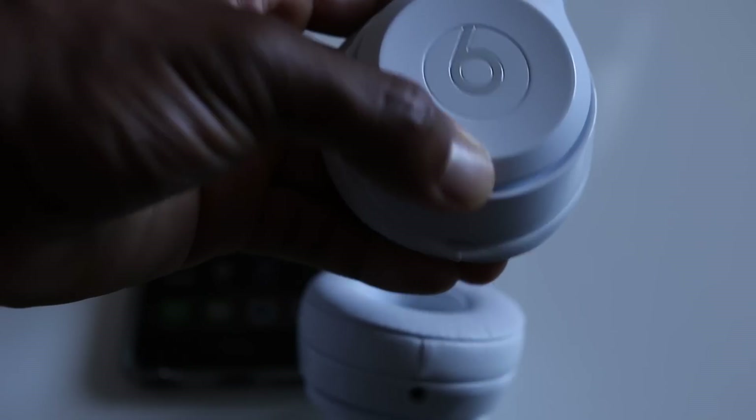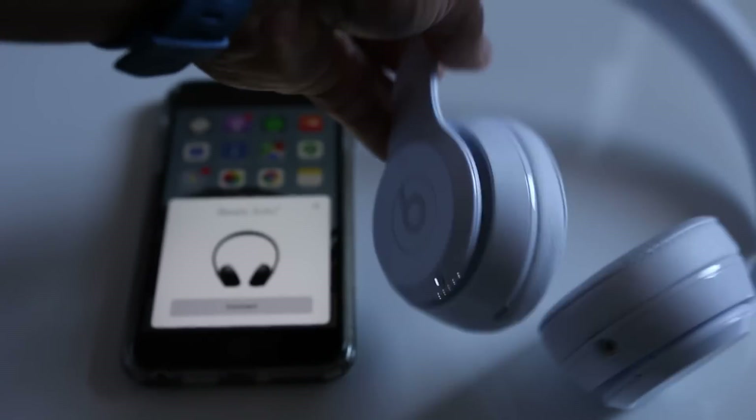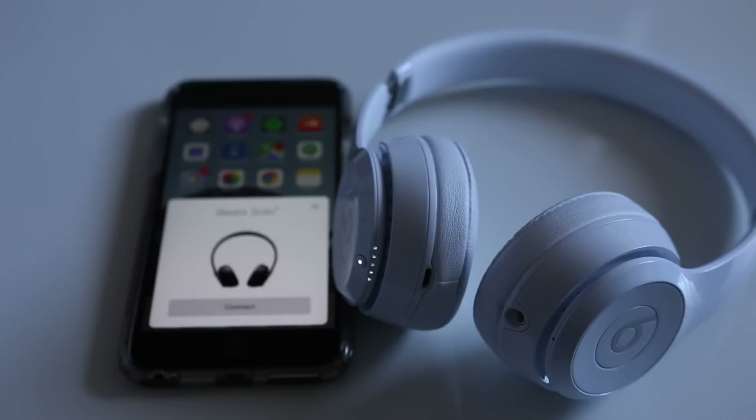What is up guys, it's BT back here again with another review. Today we have the Beats Solo 3 Wireless. These boast the new W1 chip by Apple, announced at the iPhone event. They released the iPhone and the new W1 technology, which bodes well for pairing, better battery life, and overall connectivity.